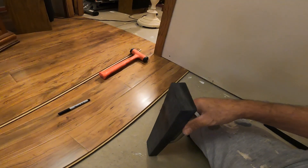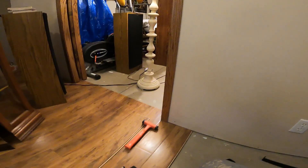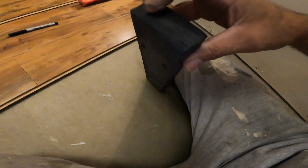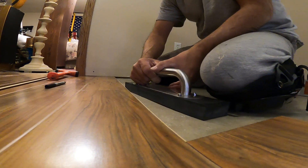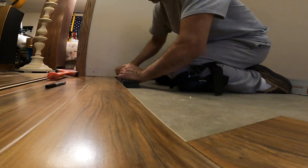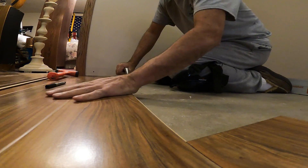You'll get used to it, trust me — you won't need to use it as much as you think, but in the beginning it did come in handy. You're also going to want to get one of these blocks — this is probably about 16 inches long. It's hard rubber, and when you hit it you want to go along the board like that, and that pushes everything in.